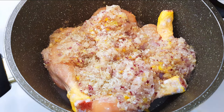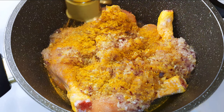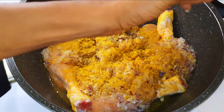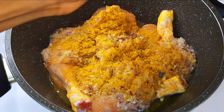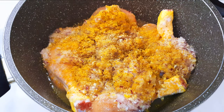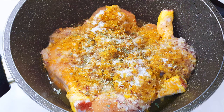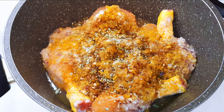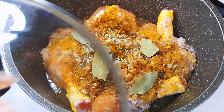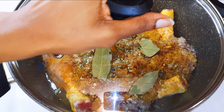I'll add my favorite seasoning, curry, some creole mixed peppers, black pepper, salt to taste, some oregano, dark soy sauce, and bay leaves.